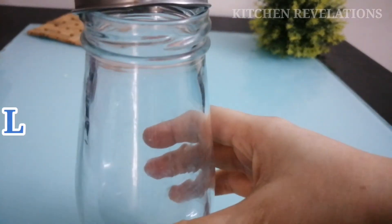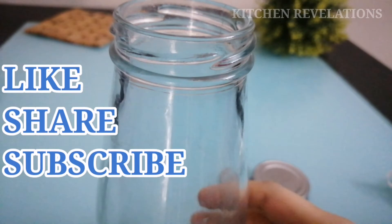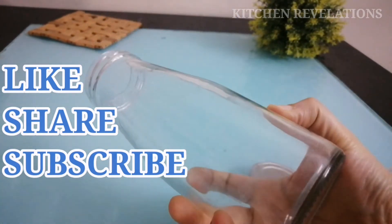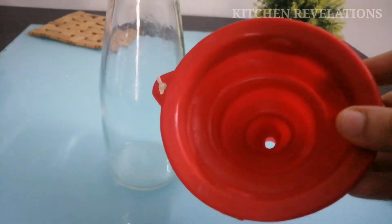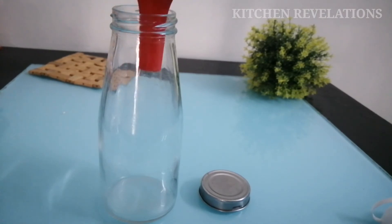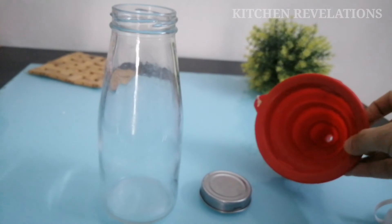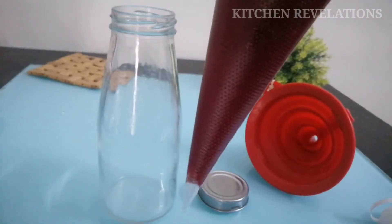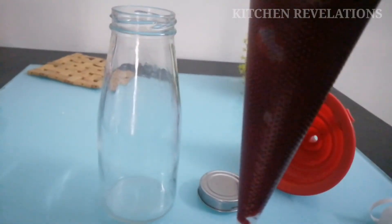To store the ketchup, use glass bottles that have been cleaned with boiled water and dried completely — otherwise the sauce may catch fungus. To transfer the sauce, you can use a funnel, like a silicone funnel available online (link in the description), or a piping bag used for decorating cakes and pastry.